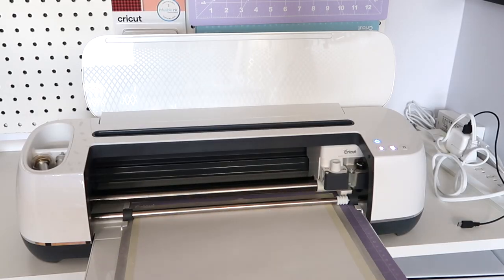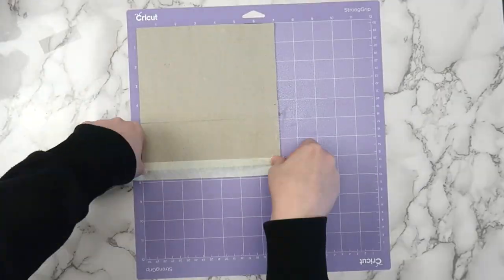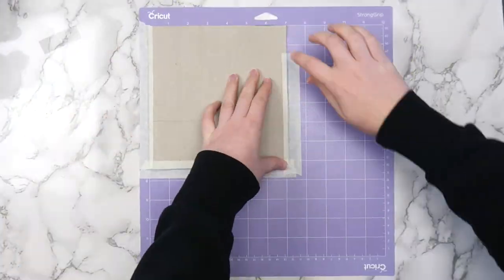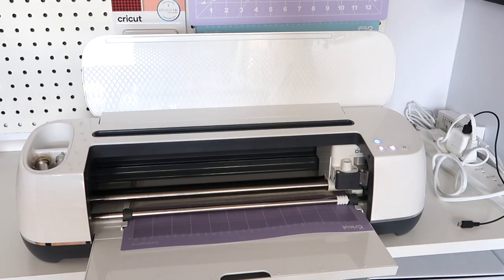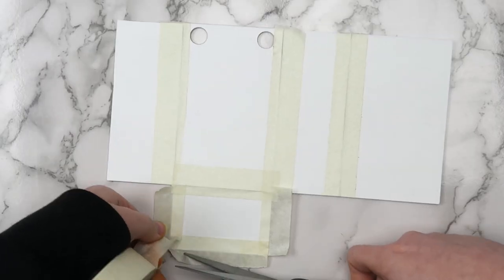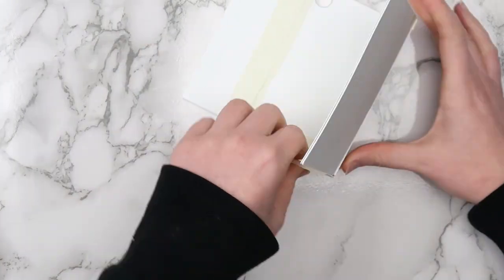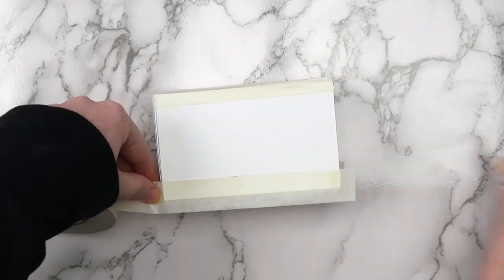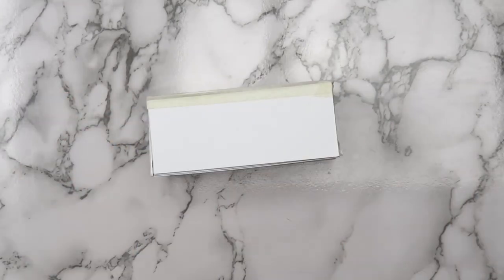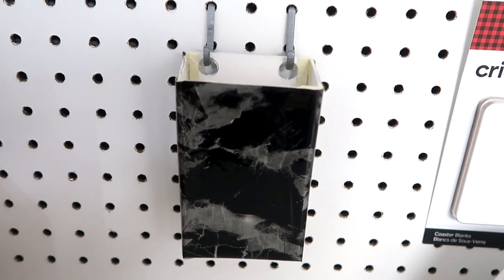I used my Cricut Maker and the deep cut blade to cut pieces for a pegboard organizer I designed. I placed the chipboard on the strong grip mat and taped down the edges with masking tape. To cut through two-layer chipboard, I chose the 6mm magnetic sheet setting. I assembled the box with masking tape — one piece on each connecting side on the inside, then folded it up. After that I added a second piece of masking tape to each edge on the outside and covered the whole thing with contact paper. You could decorate the chipboard however you'd like — paint it, use scrapbook paper, duct tape, whatever you have on hand.